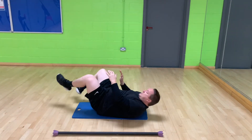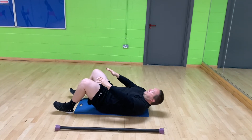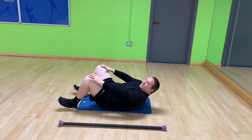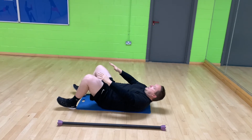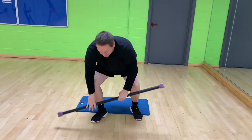Then we've got 20 crunches. We don't need to do full sit-ups. Then we've got rows — I've got a nice weighted ball, but you use whatever you've got.